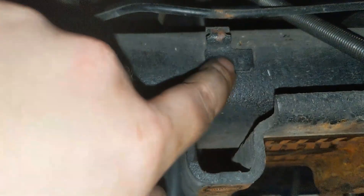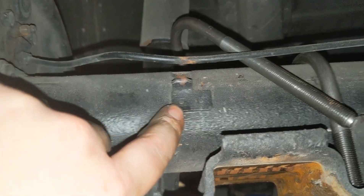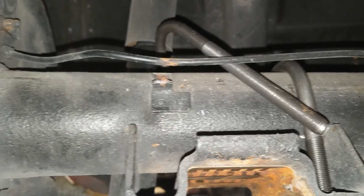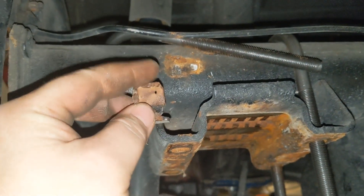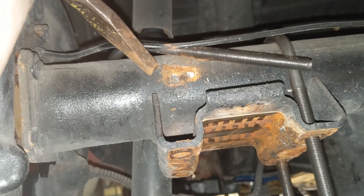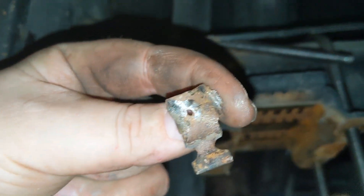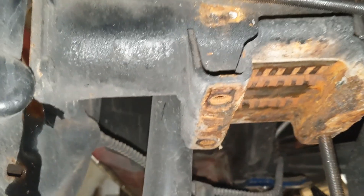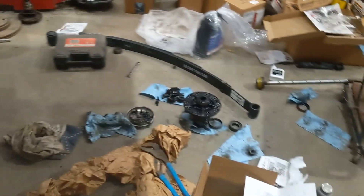Of course it can never be easy — I'm going to have to remove this bracket as well. Going to see if I can just knock it off with a punch; if not, I'll break out the grinder and grind it off. Was able to just take a chisel, come in and hit it and eventually knock it off. Now I'll get the U-bolts on and get all the other spacers on.